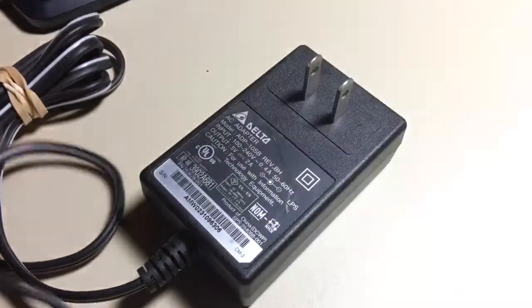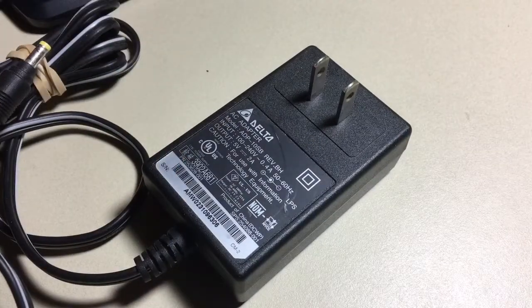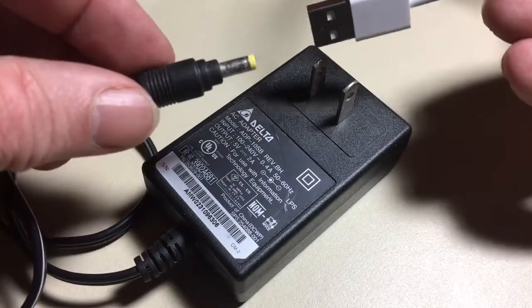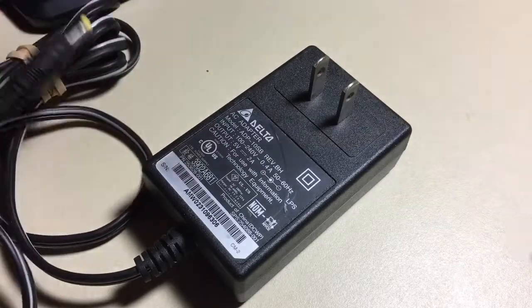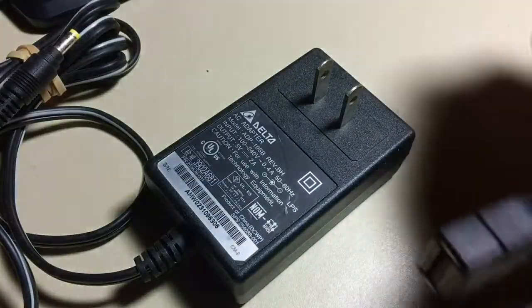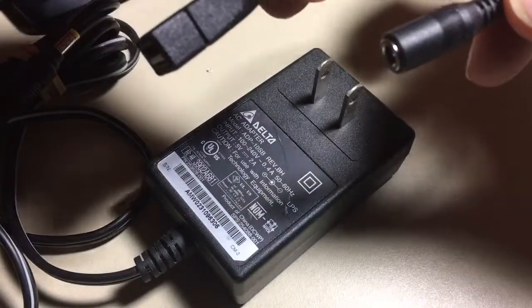But if you wanted to use this connector with a more modern smartphone power supply, you're out of luck. It won't work because it's round versus a USB-A. What you need is an adapter that goes from USB-A to the barrel.